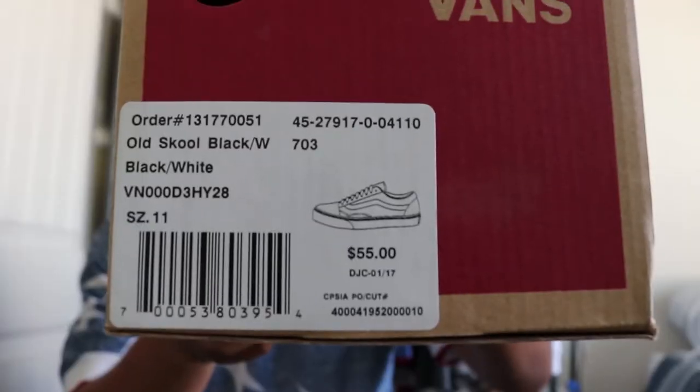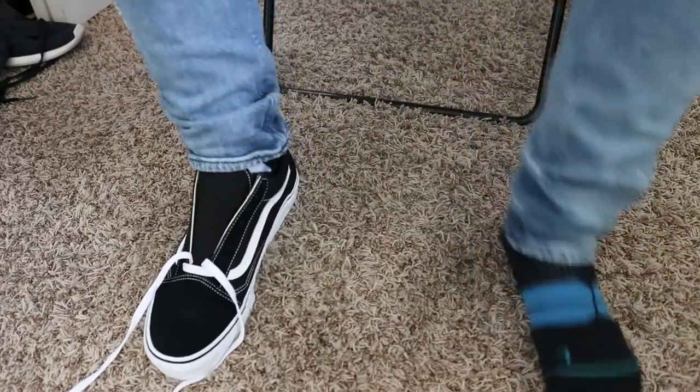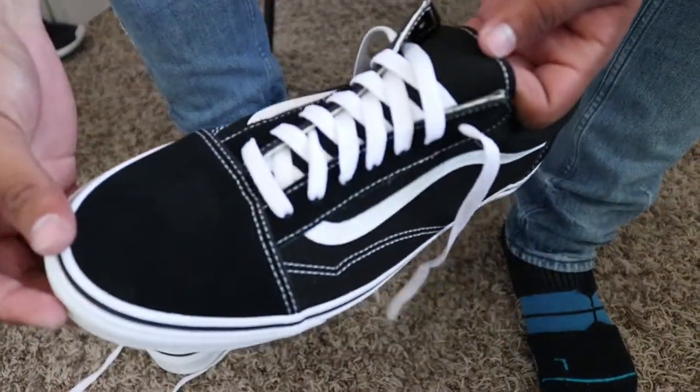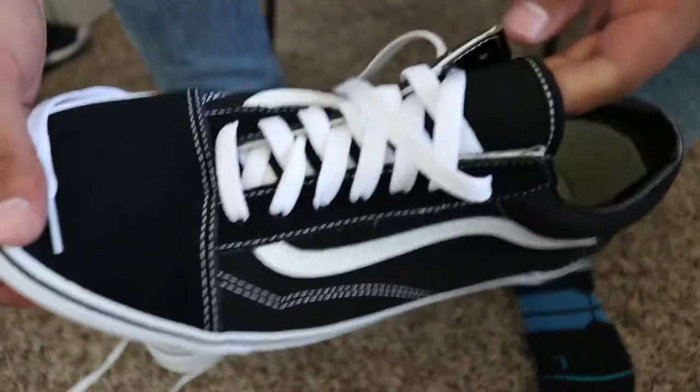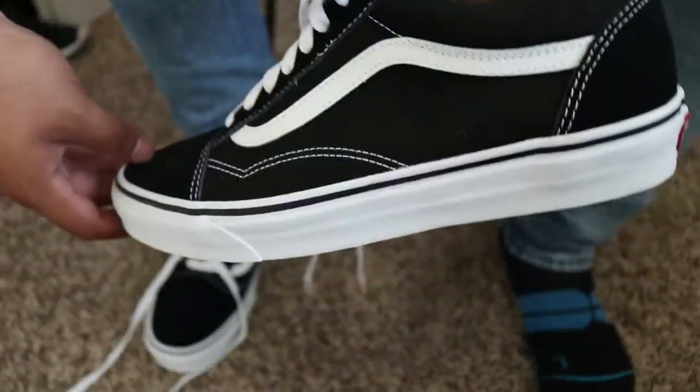Today's video is going to be about how I lace my Vans Old Skools. I'll just unlace them. So obviously one way you lace them is just the regular way — tie them up with your little bow — but this is too basic for me. I'm going to show you guys how I like to lace them.